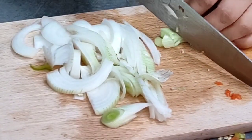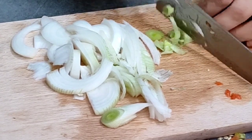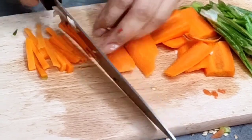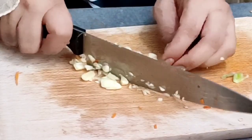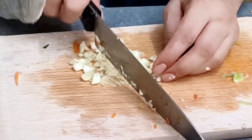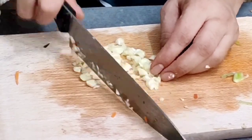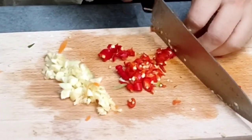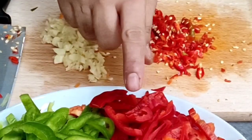We cut all the vegetables. We cut the garlic. We cut the sausage. We cut the chili. We cut all the vegetables.